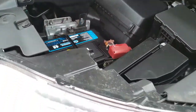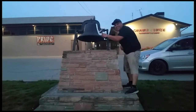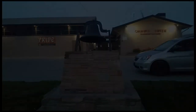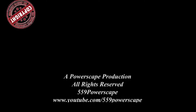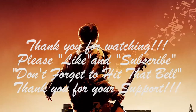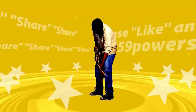And you're done. That's how you install a new battery on a 2014 Nissan Pathfinder. Thank you for watching. Please like and subscribe, don't forget to hit that bell. We'll see you next time.